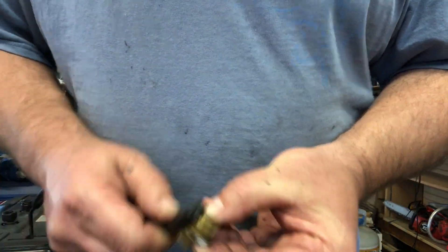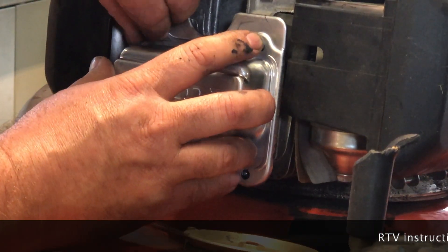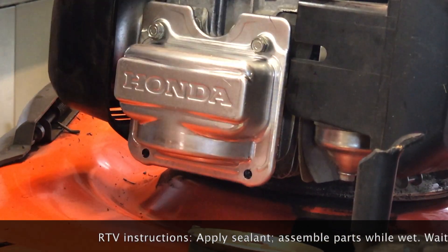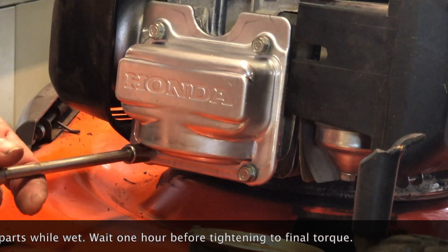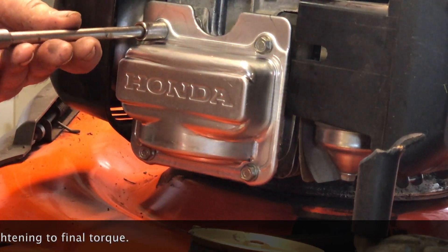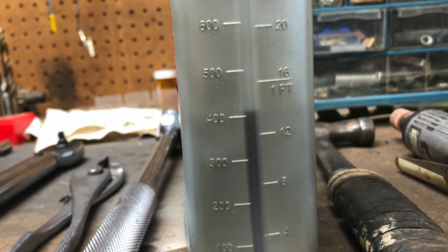Once I'm ready to remount the cover, the RTV instructions say: apply the sealant and go ahead and assemble your parts while the sealant is still wet, but just finger-tighten. Then wait for an hour before you apply your final torque — that gives the sealant a little chance to set up before you squeeze it out.